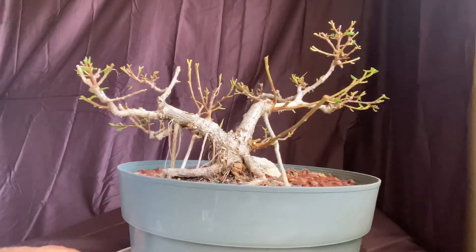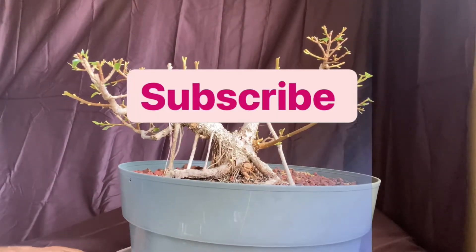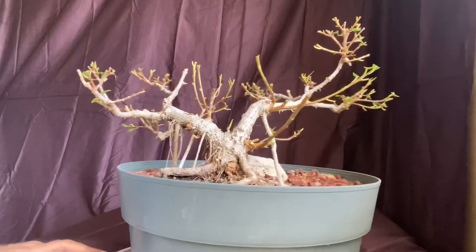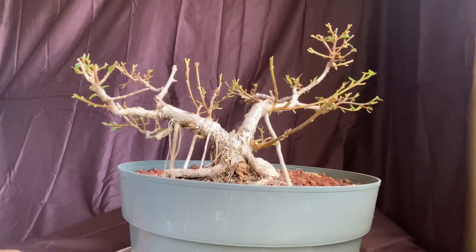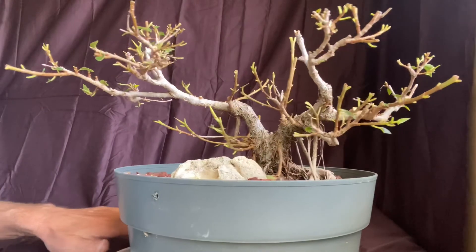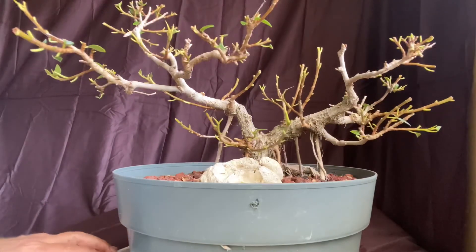Anyway, thanks for watching. Be sure to subscribe — you'll come back and see some improved videos. I'm going to get my PC in and I might even have some help editing here soon. Well, we'll see what happens. Again, thanks for watching.